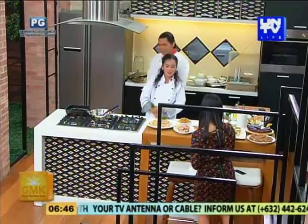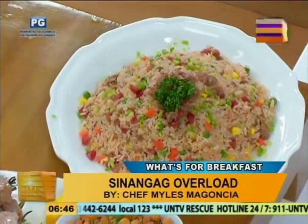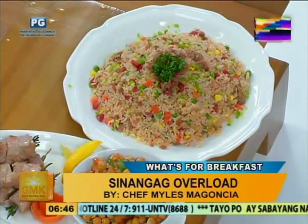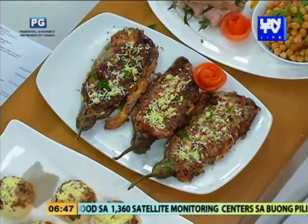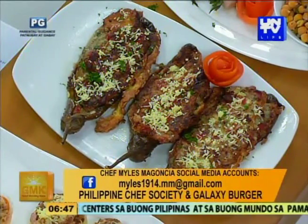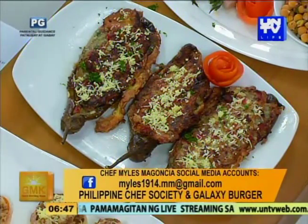Yung sinangag overload at overload din na tortang talong. Marami siyang mga rikado: meron siyang longganisa, hotdog, ham, tapos mixed vegetables. With herbs din siya, like spring onion and celery. Yung tortang talong is hotdog and skinless longganisa siya and cheese on top. Ang ganda kasi yung mga leftovers — ito yung pinakamagandang way to recycle our leftovers. Kasi minsan nakakasawa ulit-ulit yung mga natira natin sa ref, like mga adobo, pork chop — pwede nating i-chop at gawin nating fried rice. May oyster sauce din siya, konti lang, pampalasa.